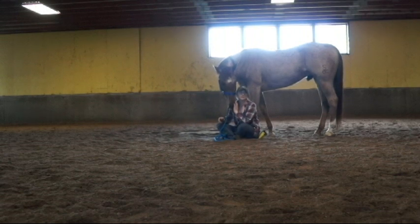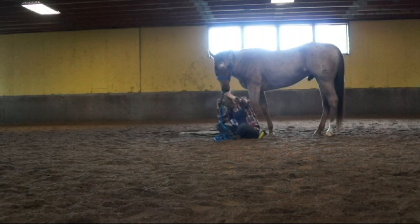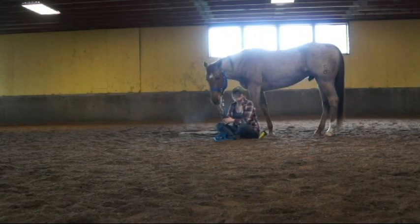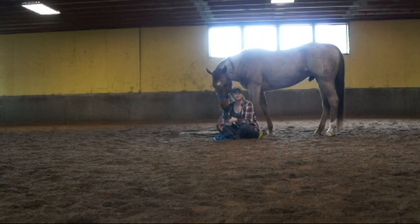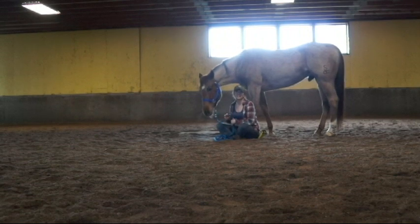So the way that you'd start this is just watching where your horse likes to roll. So after you ride them or give them a bath, just let them loose in the arena and let them roll on their own. Then once they roll and once they get back up, you can go over to them nice and calm and give them a treat. Tell them that was the right thing to do, and pay attention to their favorite spots to roll, because that's where you're going to start teaching it on command.